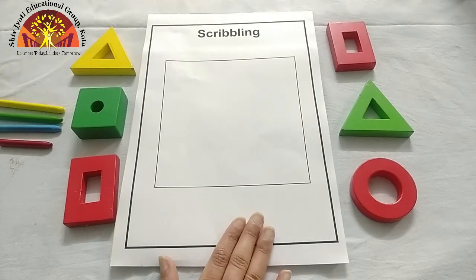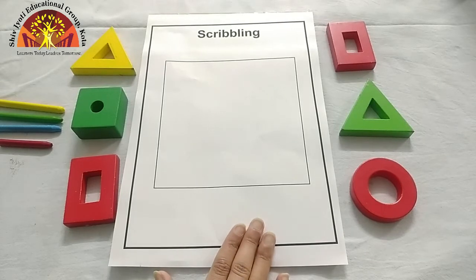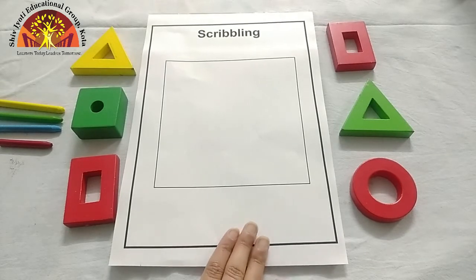Why? Because scribbling improves your gripping. Now let's start.